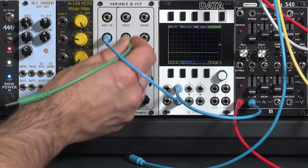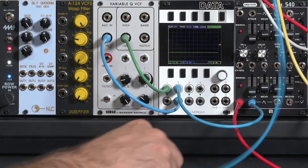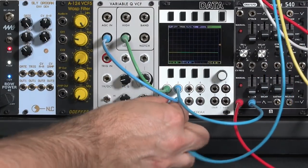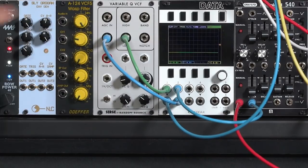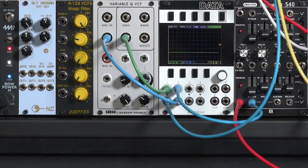Then I'll take the output of my Variable Q VCF, run it to the green trace on my scope just so you can see what's going on, and then route that to the cutoff of the Mother 32's filter. You'll find that different filter responses will give different results, and we'll play with that as well.